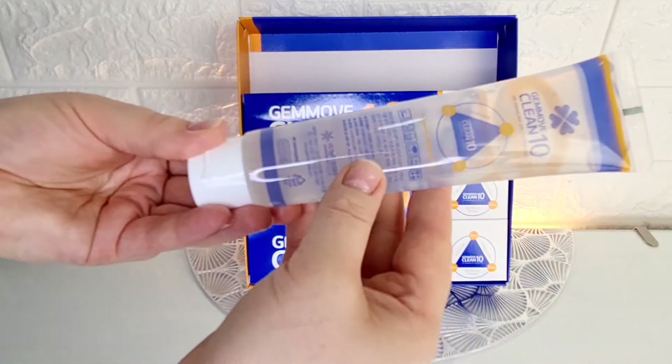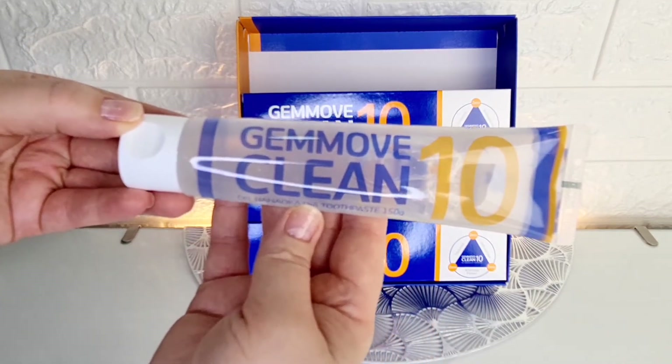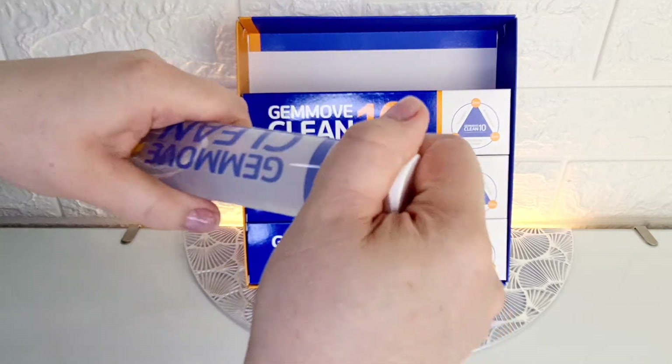Consumption of toothpaste: one tube, when used in the morning and in the evening for one person, is enough for one month. Main ingredients: